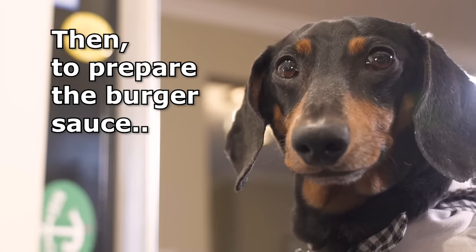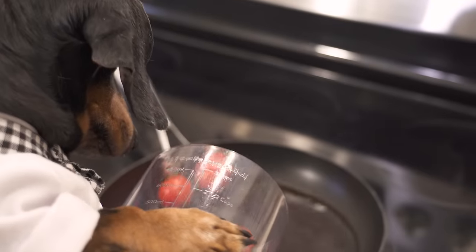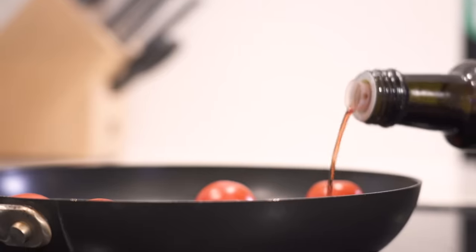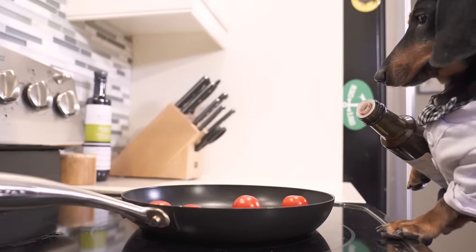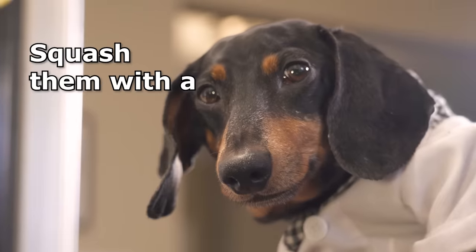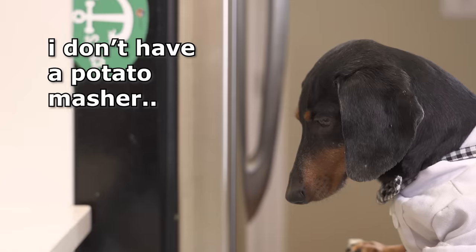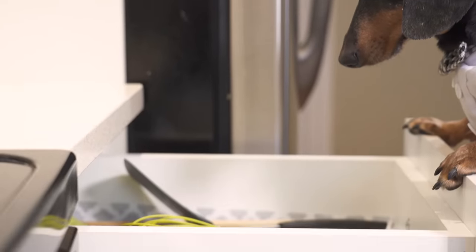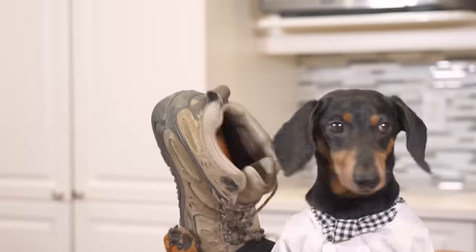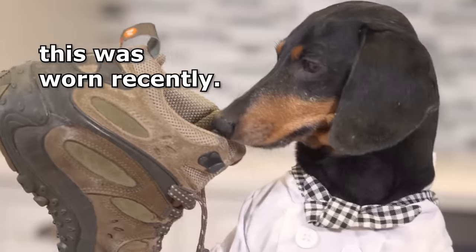Then to prepare the burger sauce, we're going to add some tomatoes, water, and red wine vinegar. Oof. And then it says: squash them with a potato masher. I don't have a potato masher. This boot could work. Wait a minute — yep, this was worn recently.